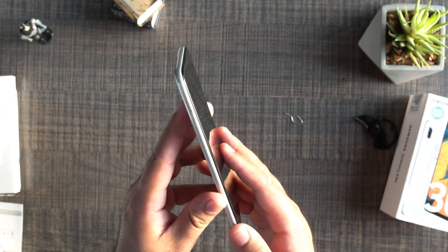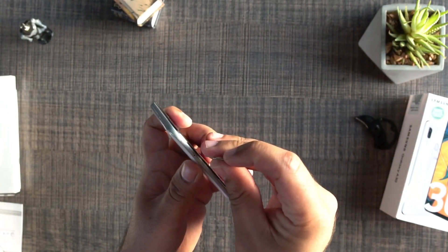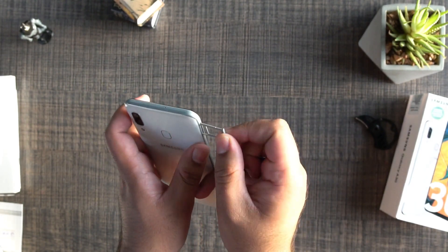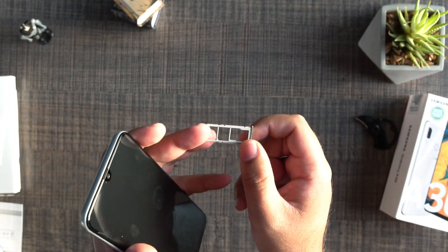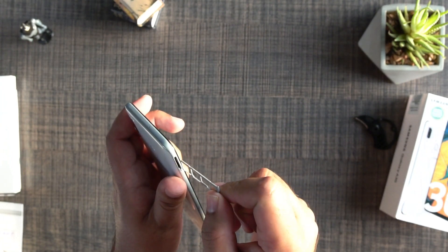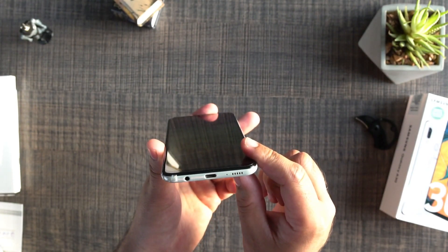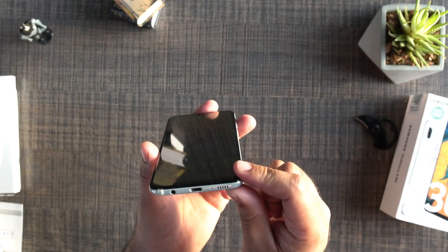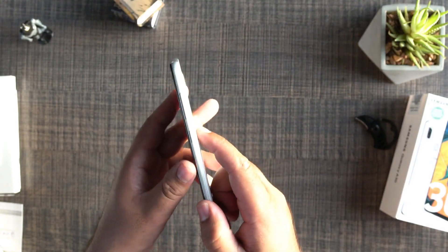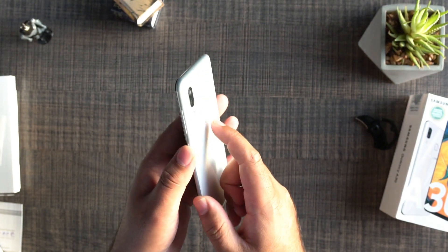On the left side of the phone, we can see the SIM card tray. We'll pull it out to see how it supports SIM cards and a microSD card. We have a dedicated microSD card slot along with two slots for SIM cards. We'll just put it back now. At the bottom, we can see the headphone jack, a USB Type-C port, a mic, and the speaker grill. On the right side, there's a power button and a volume rocker.